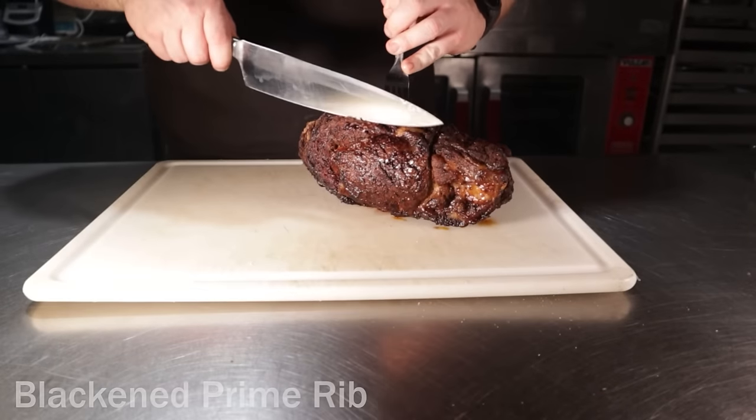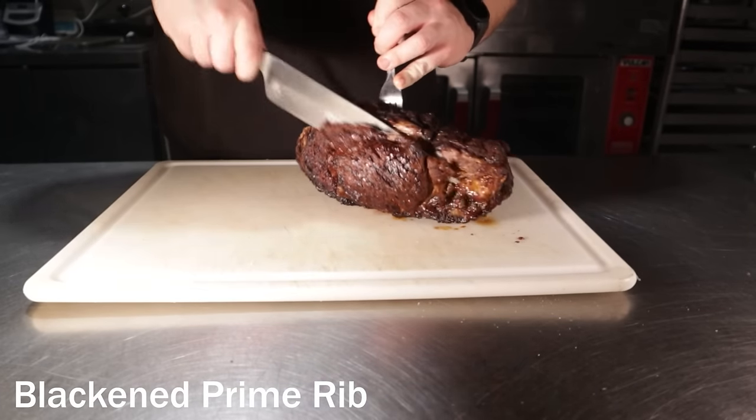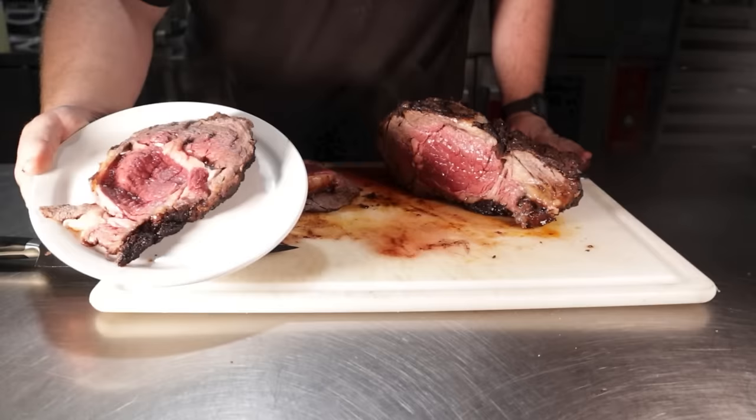Hey there, my meaty friends. This is Reed, aka Carnivorous Chef, aka Ribeimus Prime. I've been wanting to do a prime rib video for a while now, and I'm happy to finally be doing this. This is just a technique that takes ribeye to a different level — it's super simple to make and makes the best leftovers if you have any left. I make this beast with homemade blackened seasoning, but feel free to go as simple as you want.